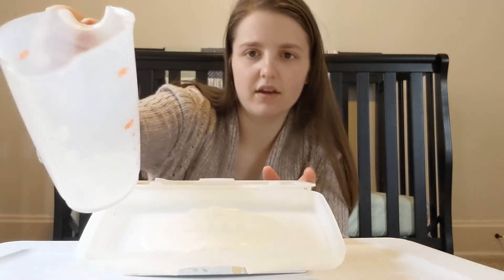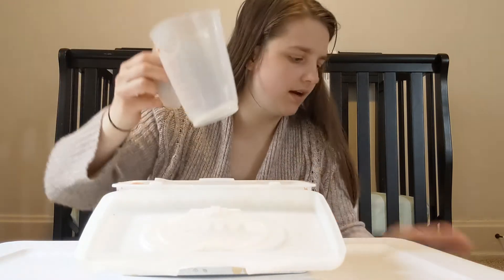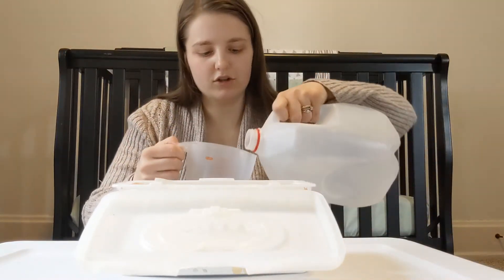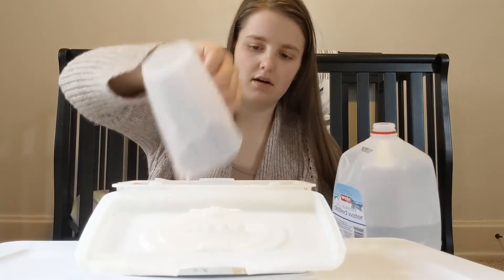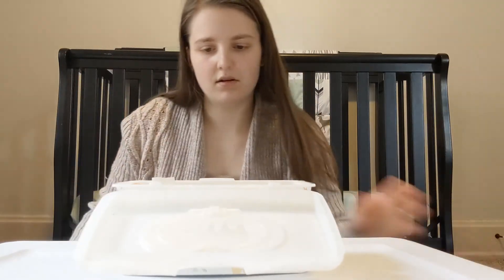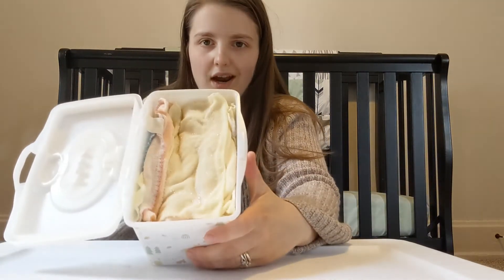As you can see, there are a little bit of bubbles left in my container, so I just add a little extra water to get those bubbles out. And there are your baby wipes.